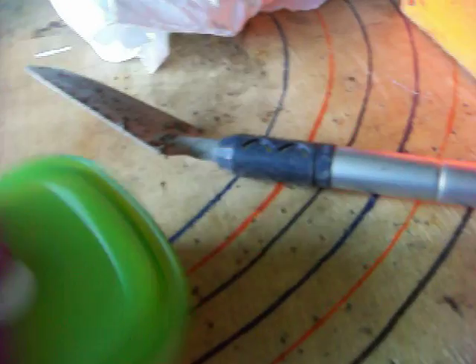Cover your trap there with coffee filters — we got some in here. Coffee filters to put over your trap, then you put some more dirt over it. That's better.